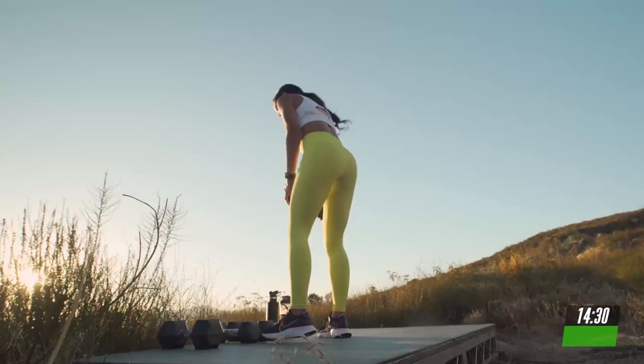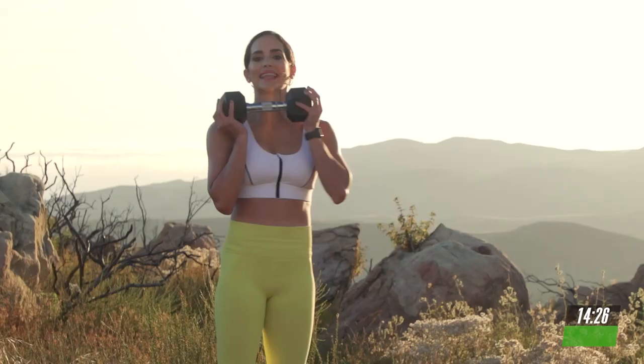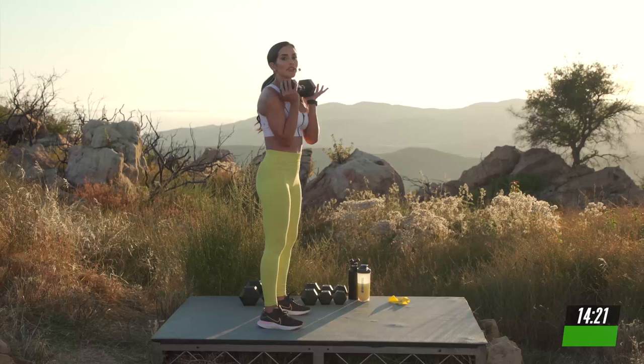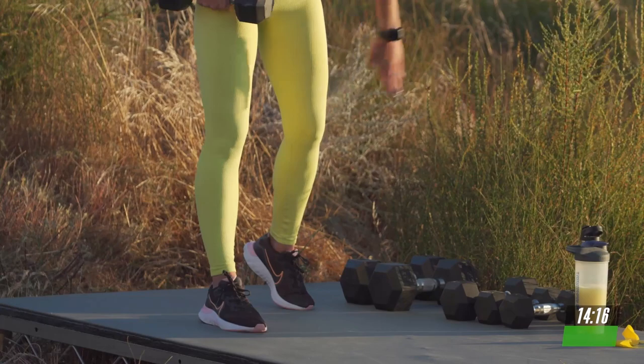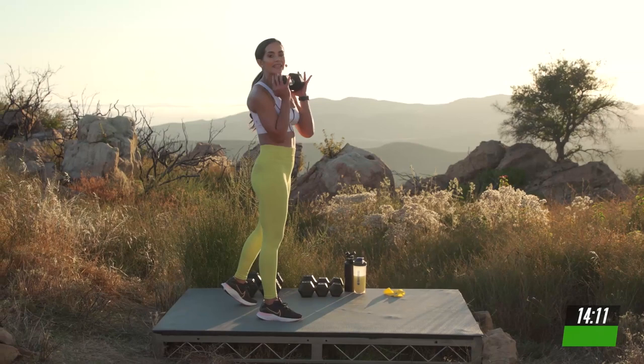Drop that weight. Grab a medium one. We're going to start with the leg that you started the other move. We're going to take it into a kickstand squat. Starting with your feet hip distance apart, you're going to take a step back and this toe is going to be in alignment with your ankle. This heel is going to stay off the ground acting as your supportive leg. From here, you're going to squat down, stay low, and take it into a lunge.